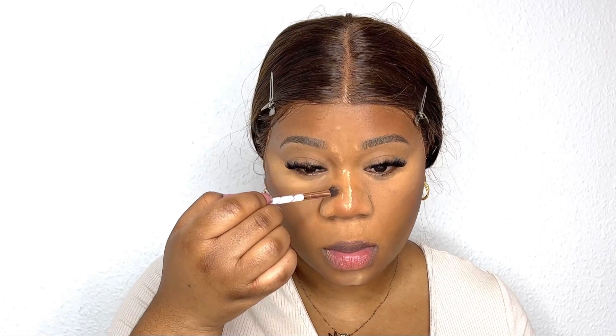I'm going in with a brush and the bronzer to contour my nose. I don't like to overly contour my nose — I still want it to look like my nose, just a little bit more defined.